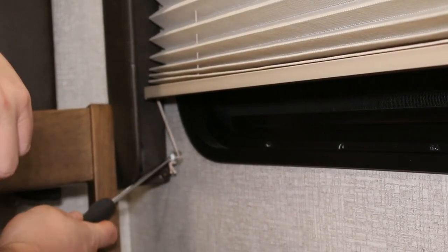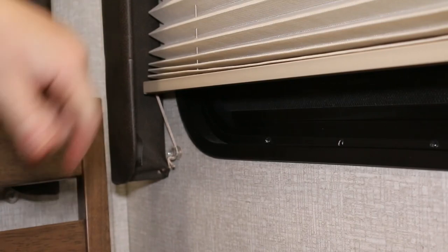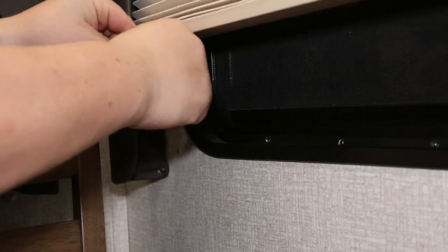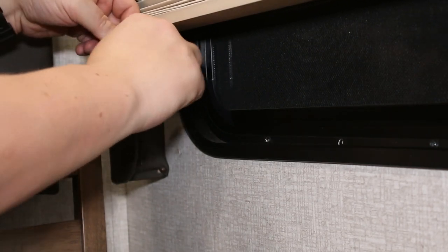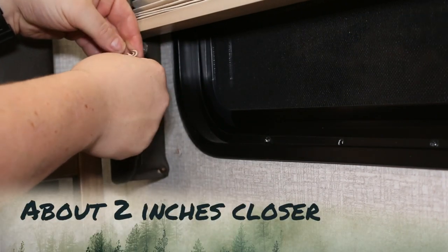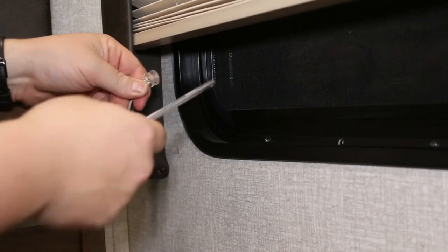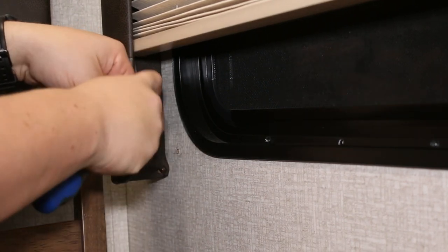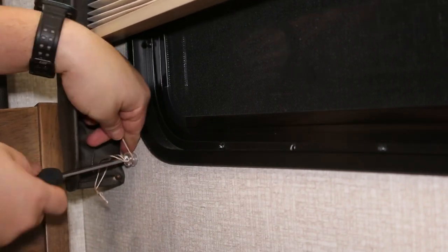These are kind of hard to get to because of the valance, but you can get a screwdriver in there — you might have to bend it back a little bit. I'm going to leave that initial knot on there but put one quite a bit further up the rope. Now the other side.